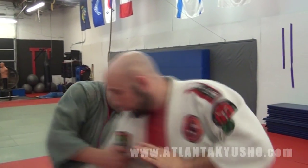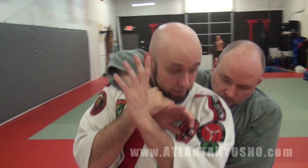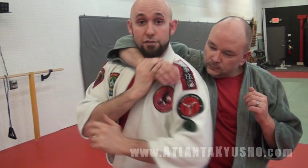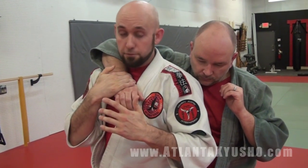So now we're going to work the counter to that. The thing about counters is you have to recognize it and stop it before the choke gets put on. If he is choking me, it's a little too late at that point. So Dean's going to do the technique. I want to catch it here, get my chin tucked in. From here, start giving him hell — I can simply do it with elbows or fists. I've got to get this away. If he gets all the way around, it's a little too late. I mean, I'll still work, but I'd much prefer to stop it here.